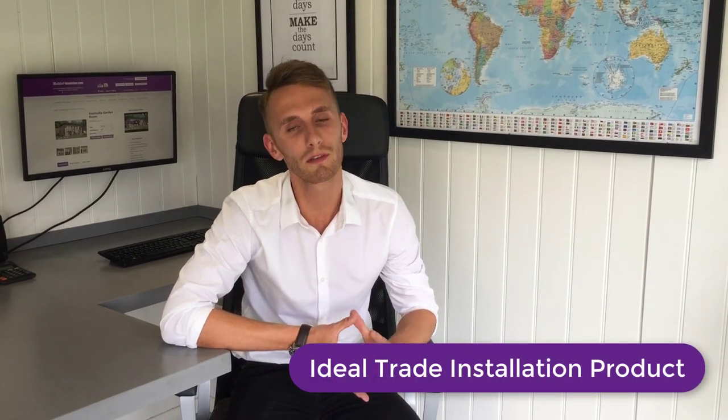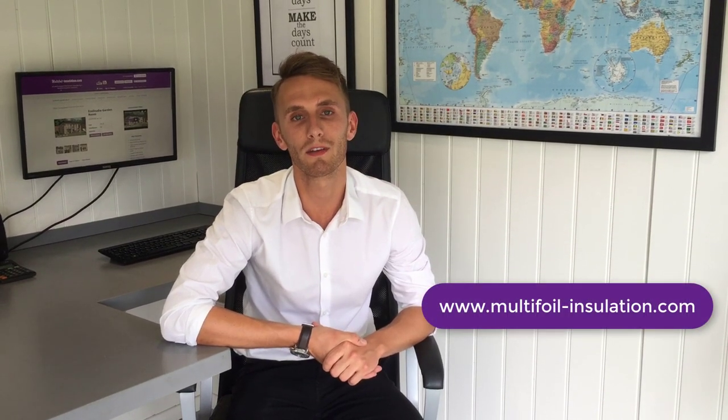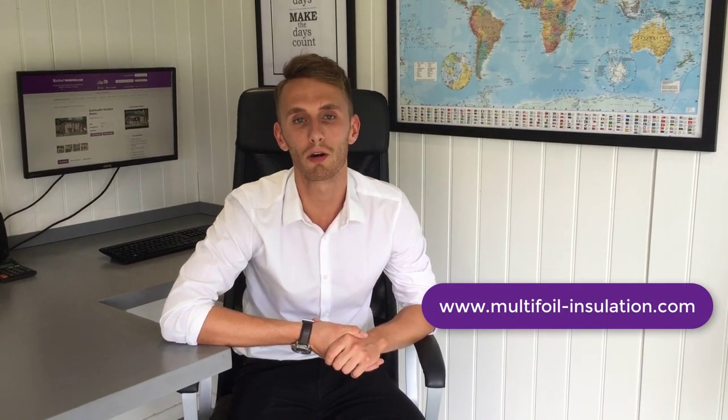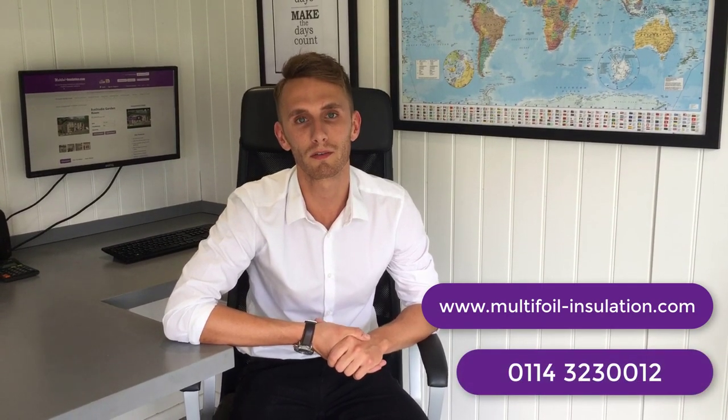We also have a professional fitting team. The professional fitting team can install anything from timber bases down to electrics and plug sockets. For more information on any of our EcoStudio self-build kits, please visit multifoil-insulation.com or call us on 0114 323 0012.